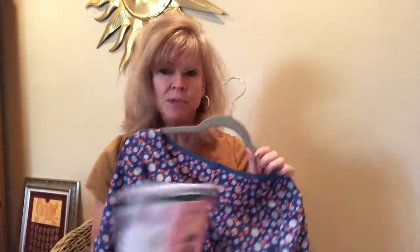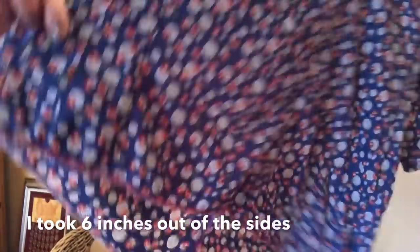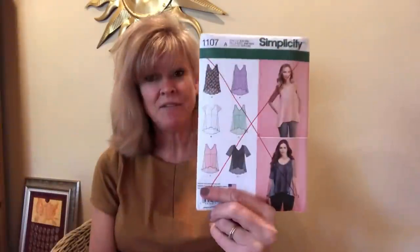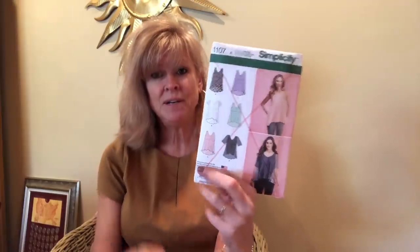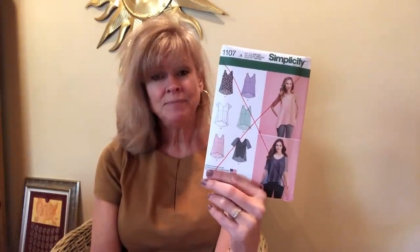I tried to save it. I put trim on the front of it — that looked awful. I was just so disgusted with it that I serged a hem, put it on a hanger and walked away. So we'll be dealing with her another day. I do not recommend Simplicity 1107. Reviews are mixed over on Pattern Reviews — some people loved it and some people said it is dreadful. So I'm in the second camp. It doesn't usually happen, but what are you going to do? I will wear it. I'll make it wearable.